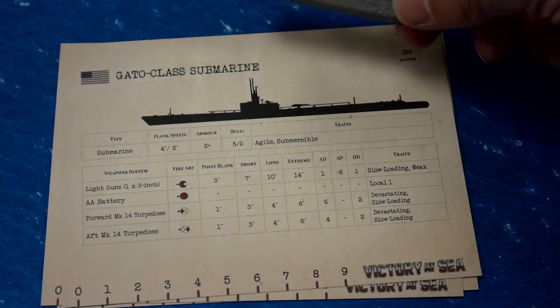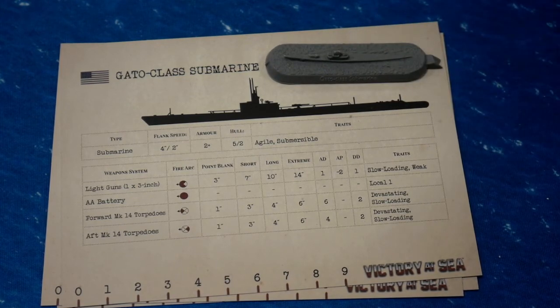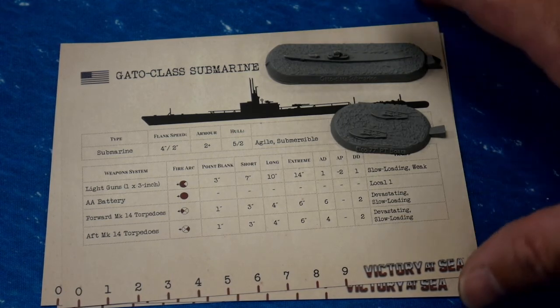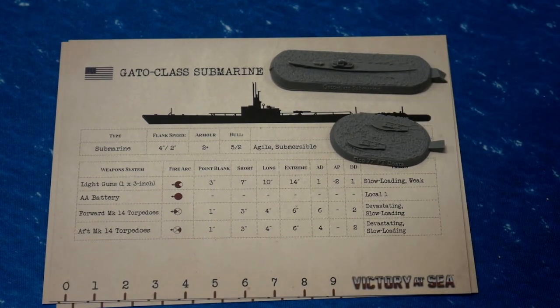That's it — a quick unboxing today. We've got our submarines and MTB boats for Victory at Sea for our US Navy fleet. Thank you very much for watching. Have fun, paint up some ships, and we'll see you next time.